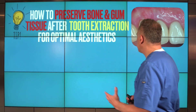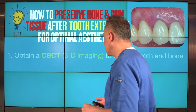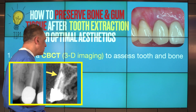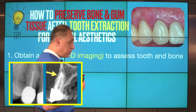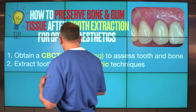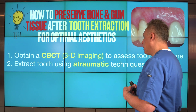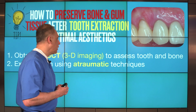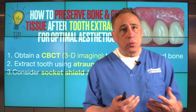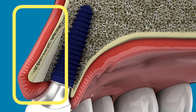Here are our recommendations for preserving bone and gum tissue after tooth extraction to achieve optimal aesthetics. First, obtain a cone beam CT scan prior to extraction for accurate diagnosis of tooth position, bone thickness, and to select the right technique. Second, remove the tooth using atraumatic extraction techniques — no incisions, no flaps, no manipulation of the gum tissue, as all of those can result in shrinkage. Third, consider socket shield partial extraction therapy when possible, as it's very effective in preserving bone and gum tissue close to 100% after extraction.